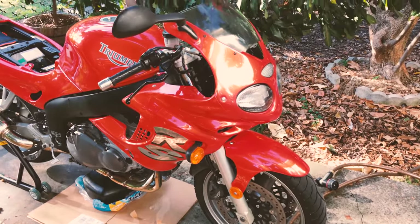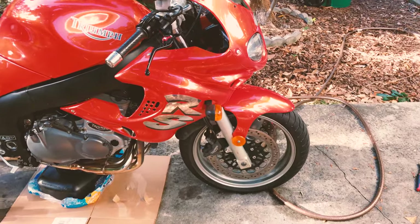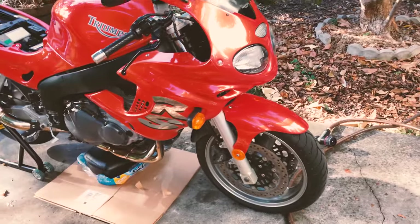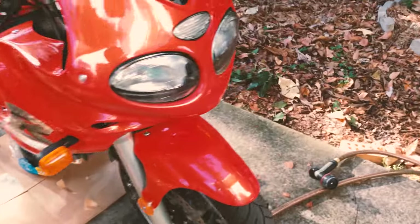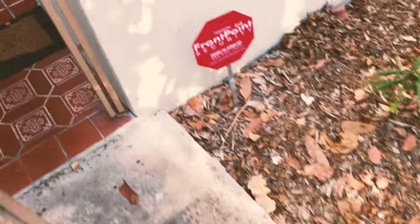In this video I'm going to show you how to change the engine oil on a Triumph Sprint RS. I have a year 2001 version, but I think the other years as well as the Sprint ST will be very similar. To change the oil, make sure you have a brand new replacement oil filter and a specified engine oil for your Triumph.